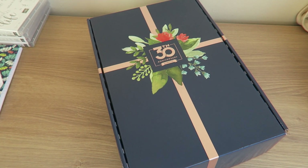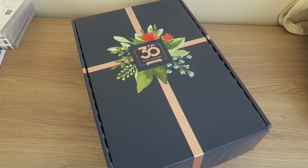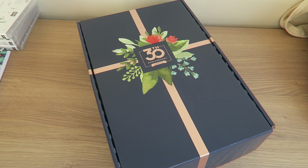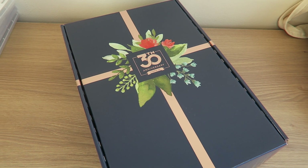Hello, this is Jewel from Paper Daisy Crafting. Thank you for joining me again today. Today I'm just jumping on here really quickly to show you the haul I got from the Stampin' Up! convention yesterday that I attended in Birmingham with about 600 other demos.